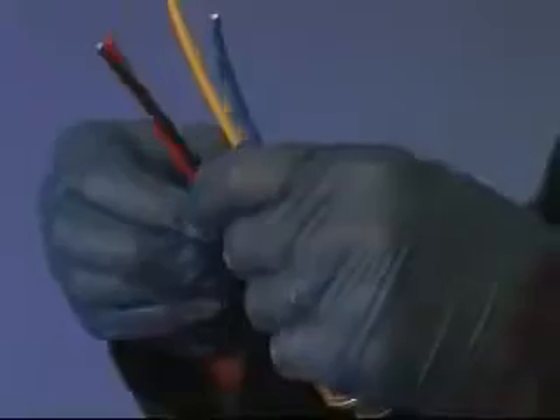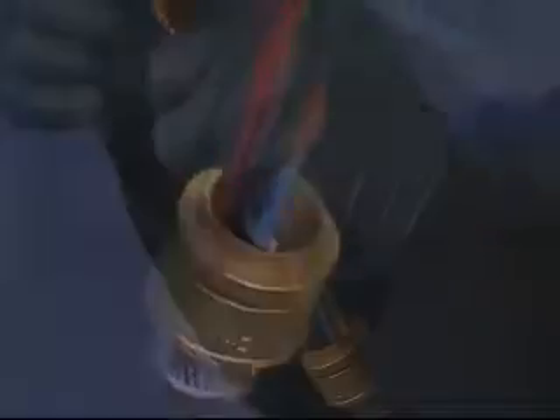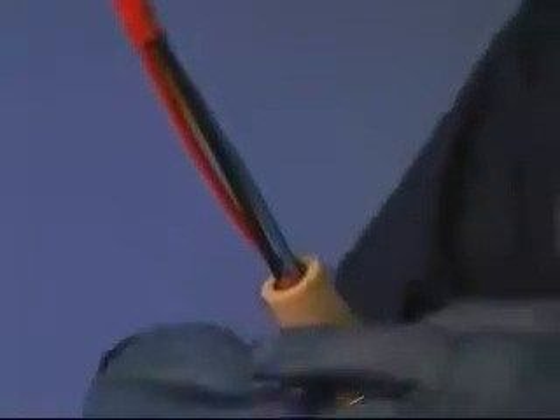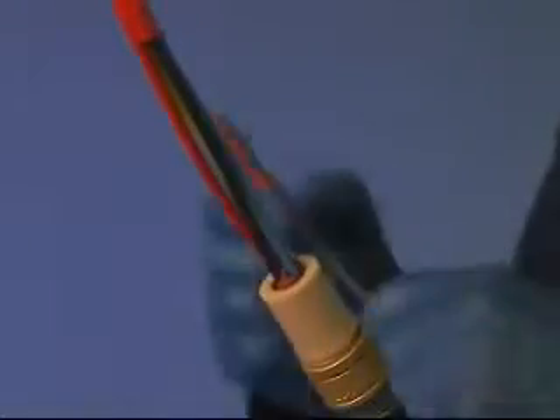Spread the cable conductors apart to enable the compound to be packed into the crotch of the cores. Close the conductors together and bind the ends with tape. Apply compound around and in between the cable conductors, extending no more than 35 millimetres up the cable. Ensure all voids and gaps are filled. Pass the compound pot over the conductors and push down until it engages on the spigot of the armour clamp. Remove all surplus compound from the top and flanges of the pot, making sure no excess is left as this may impede the removal of the pot when the compound is fully cured for inspection.